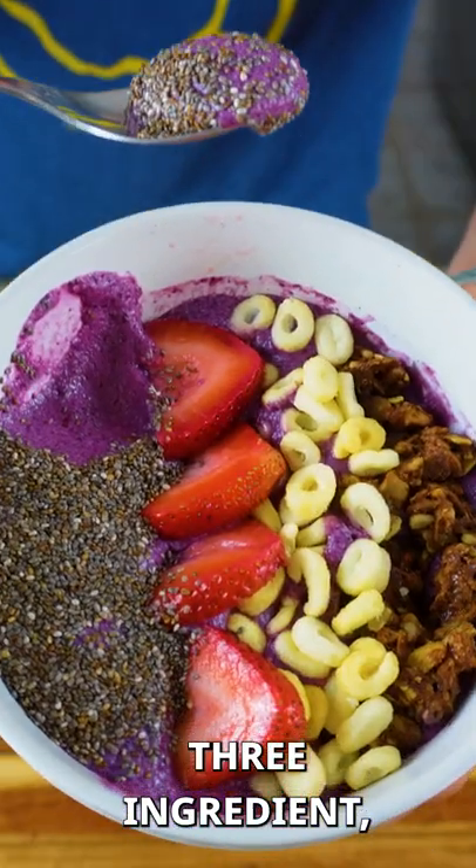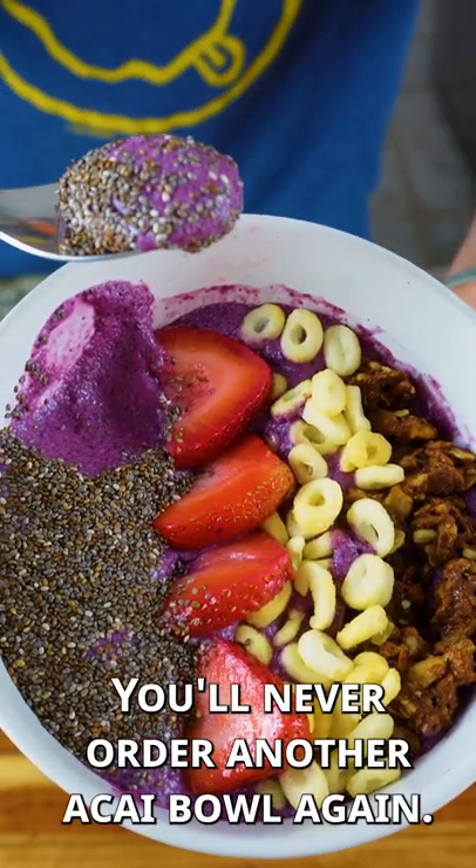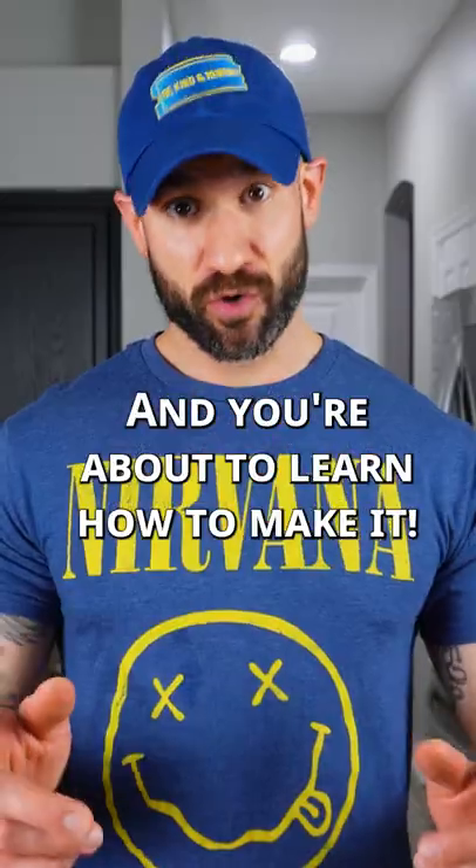An amazing three ingredient mixed berry protein fluff. You'll never have another acai bowl again, and you're about to learn how to make it.